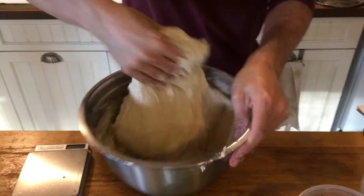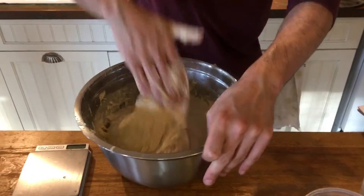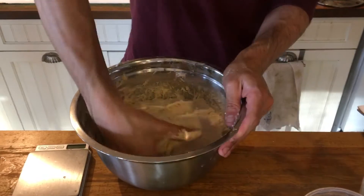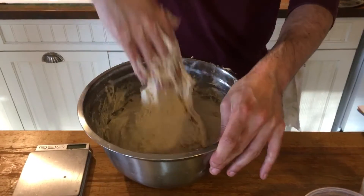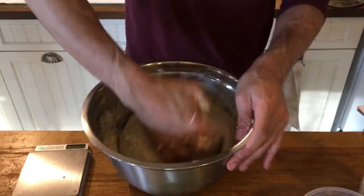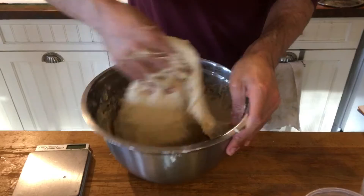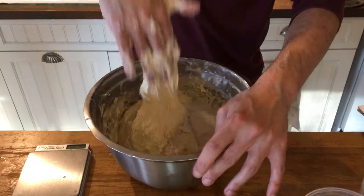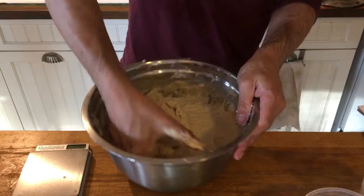You'll feel the dough start to transform in front of you. You don't want to overdo this — we're developing gluten here, but we don't want to go too crazy with it because otherwise the resulting bread will have too much structure and be too dense. We want to avoid forming too much gluten protein while still giving the dough a little bit of structure and feel.